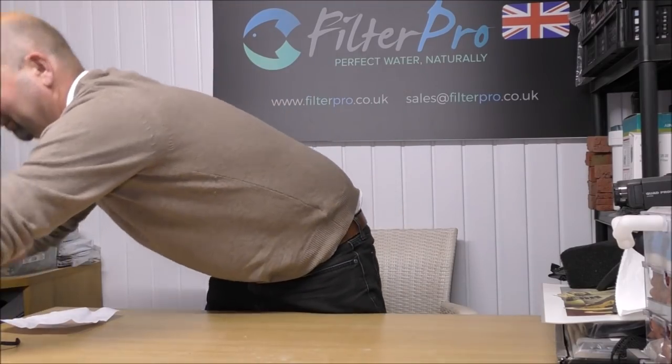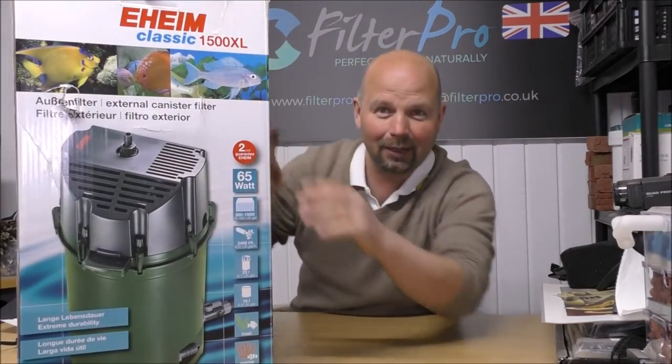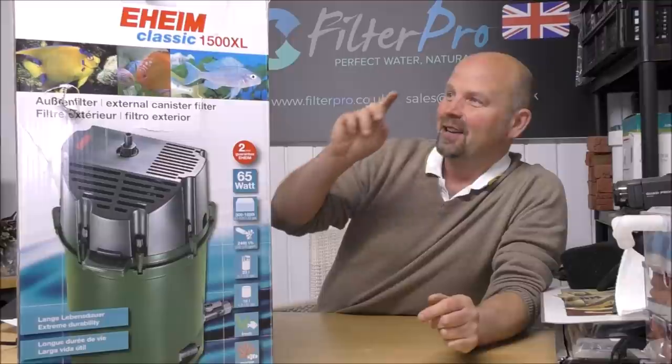Welcome back to another edition of Pimp My Filter. In this edition I'm going to be taking a look at a filter that I've always wanted to feature in this series, but at the same time haven't wanted to feature because I know it's going to cost me a fortune in filter media to fill it up. Welcome to the worst day of my life and the best day of my life.